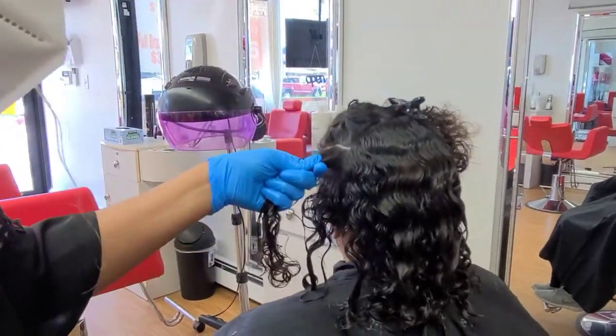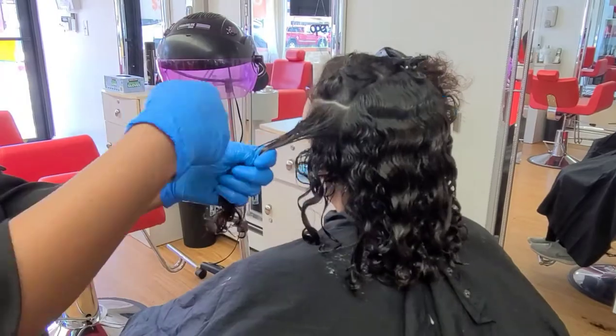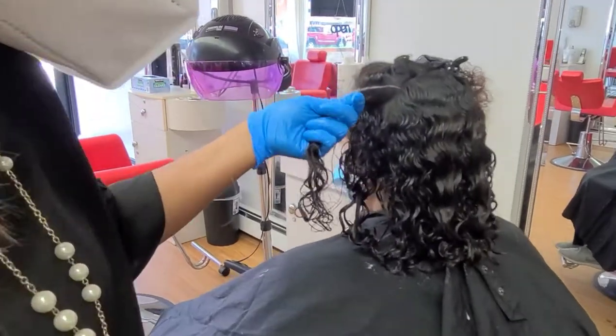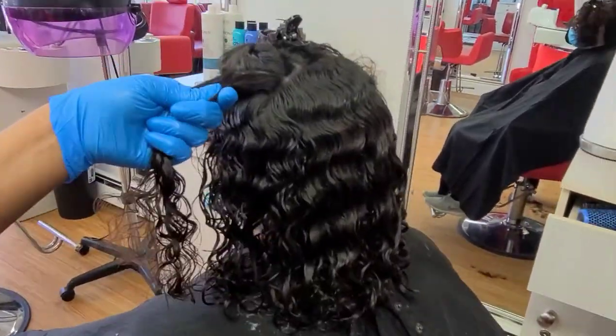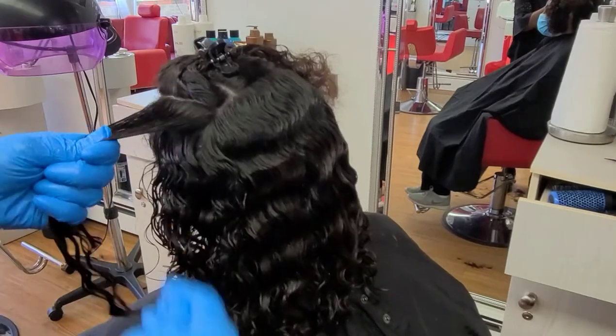Make the patch test: apply a small amount of product to a strand of hair and wait for 30 minutes. Check that you have no sign of allergic reaction and that the hair on the strand is not damaged. If everything is okay, then you can start.